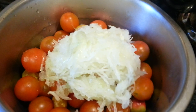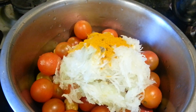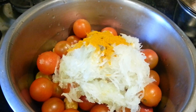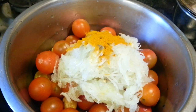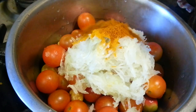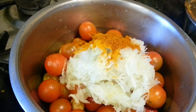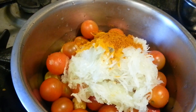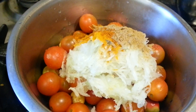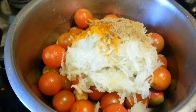One teaspoon of haldi powder. One teaspoon of mixed curry powder going in — these are the ingredients. One teaspoon of dhania powder. These are the ingredients for our Khatta curry.